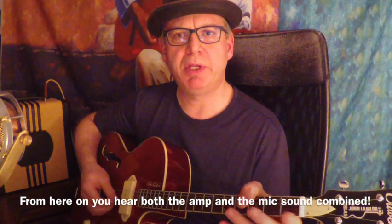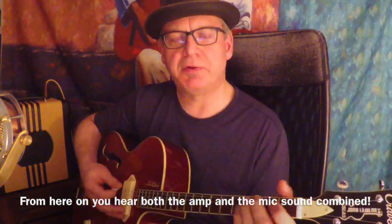So this comes tuned in D, G, B, E. For tenor guitar players that's Chicago tuning. For the rest of the world it's either baritone uke tuning or just the regular upper four strings of a regular six string guitar. That means for all ukulele players you can play with regular uke chords and get a nice sound, a fourth lower than your four string uke, as you would on a baritone uke.